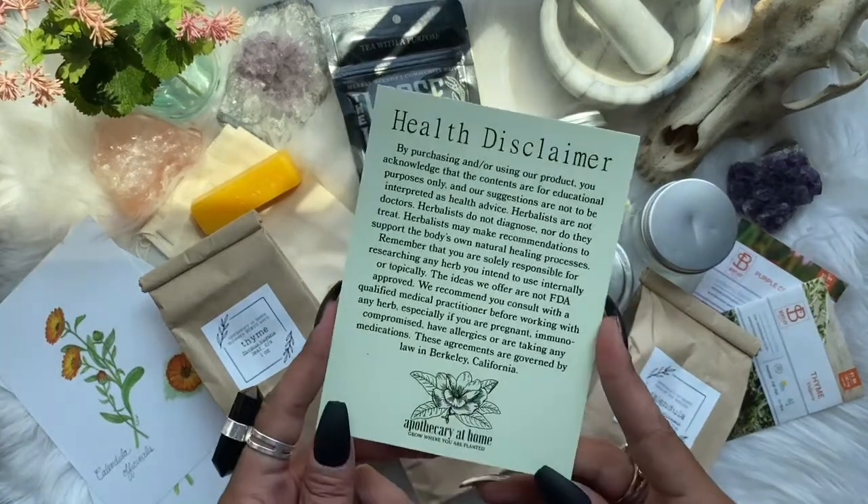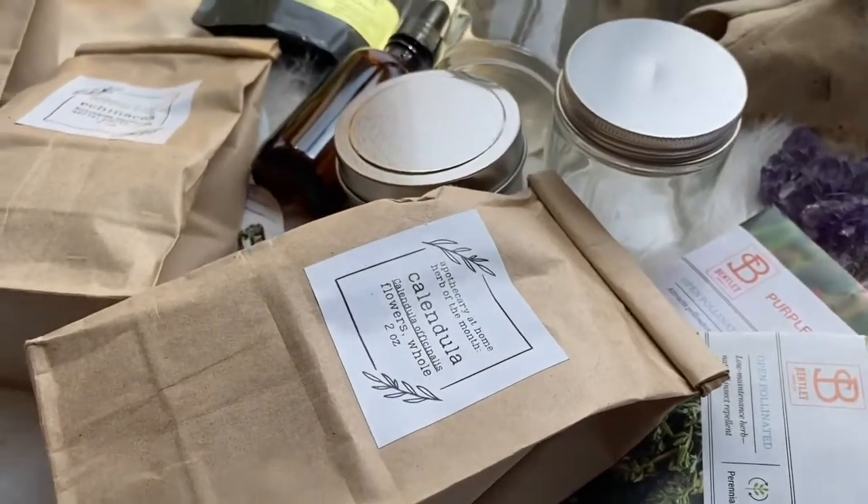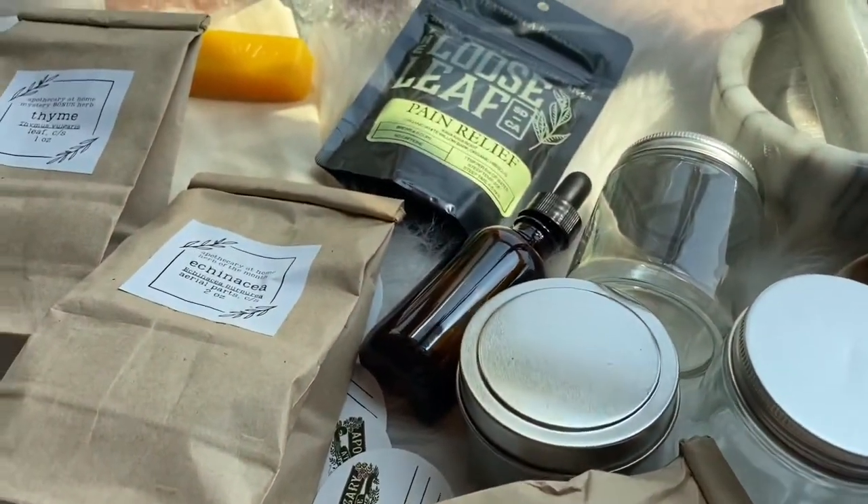And lastly, we have the health disclaimer that also comes in every box. That is all we have for this month's box. Again, if you are interested I will have the link down in the description below. That was the unboxing — if you're interested in collecting one, the link is below. If you are interested in following along with herbal projects, witchcraft, or if you like these unboxings, please go ahead and hit that subscribe button, leave a comment and a like. I will see you guys in my next video. Bye!